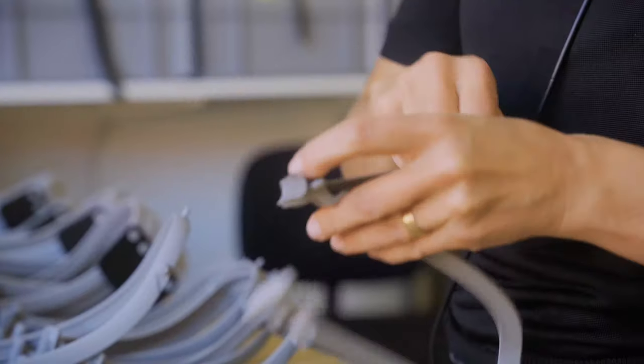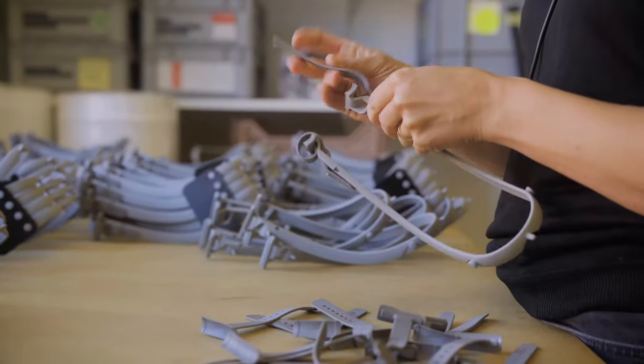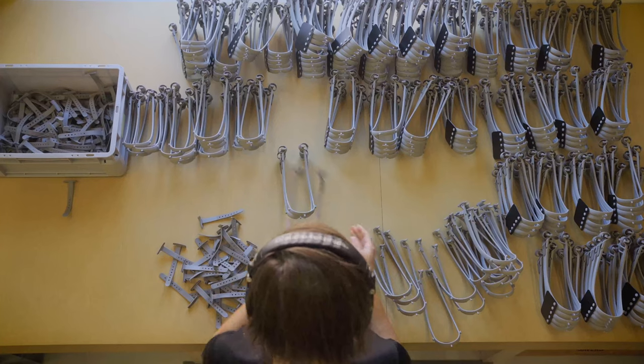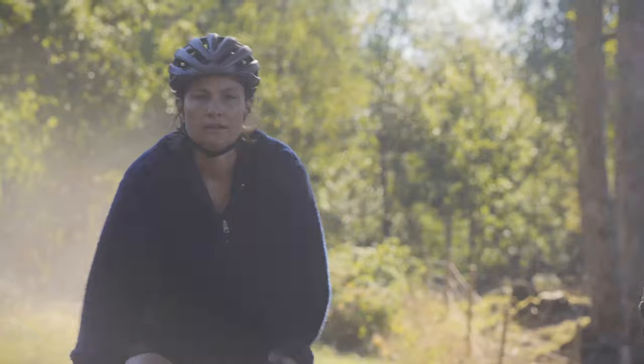We're a small company where everyone is more or less involved with everything, so when we develop something new we naturally consider things like assembly and packaging right from the start. We work with local suppliers for the manufacturing, keeping things really close — you can even ride your bike there.